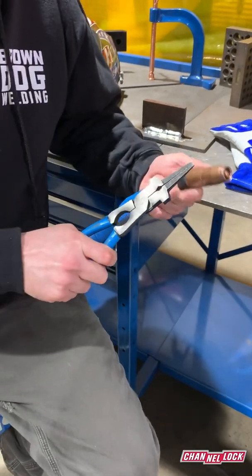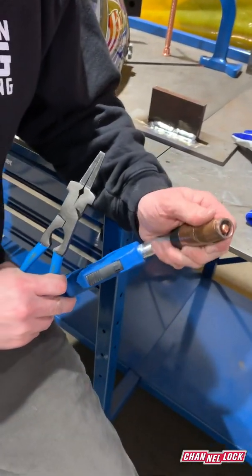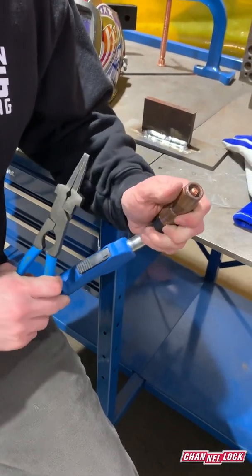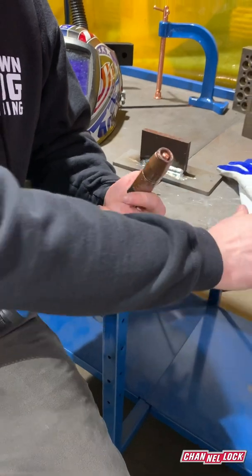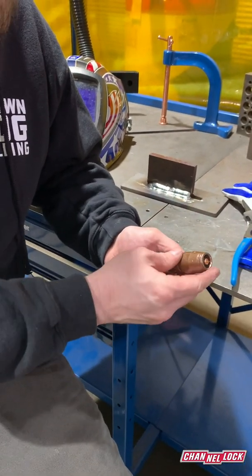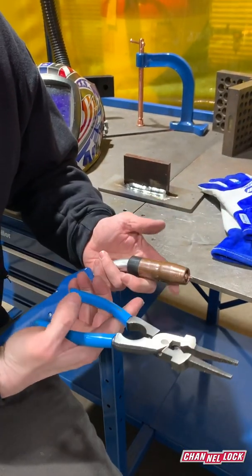It's a multi-use tool, and especially with MIG welding you'll get a lot of spatter and build-up. You've got to maintain the nozzle and the consumables on a MIG torch, and these pliers help you do that.